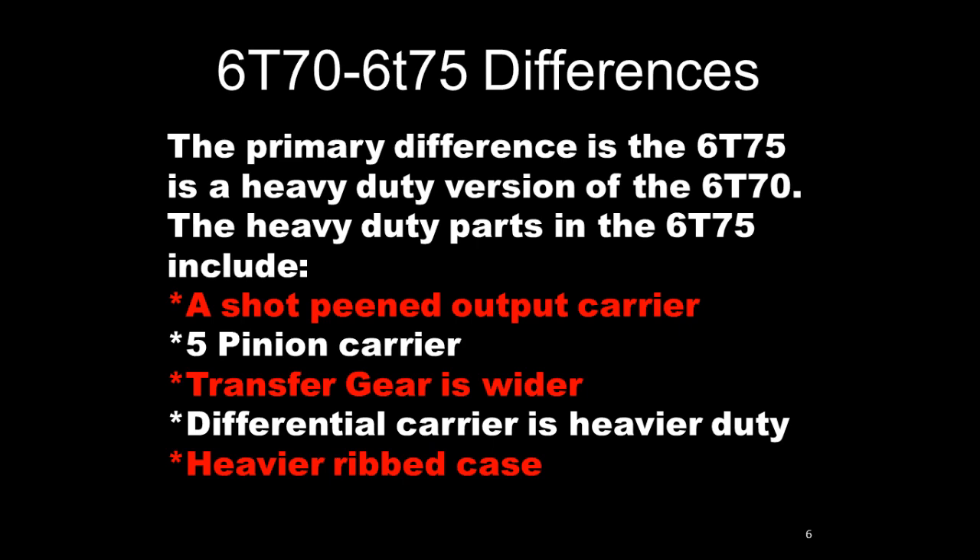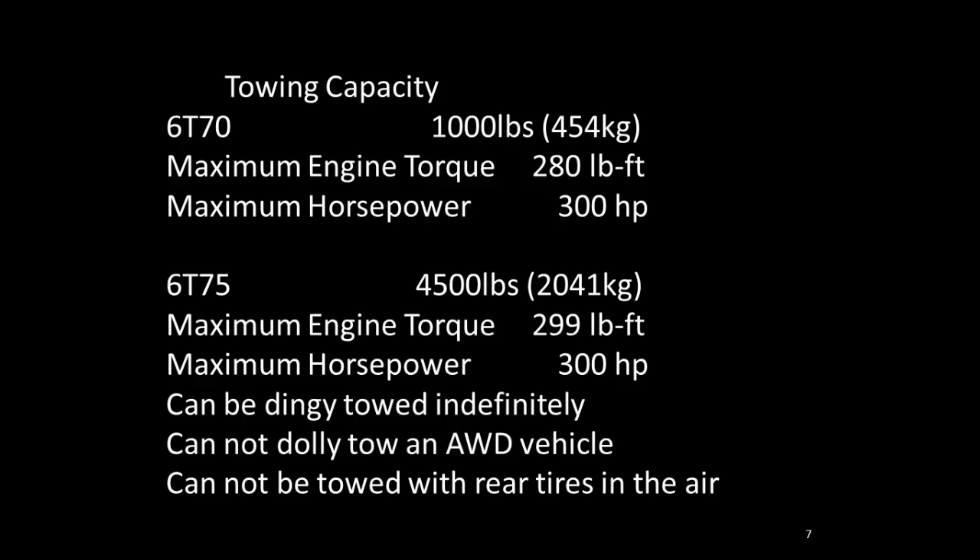The primary differences between the 6070 and 6075: the 6075 is a heavier duty version of the 6070. It has a shot-peened output carrier, a five-pinion output carrier, a wider transfer gear, a heavier differential, and a heavier ribbed case. Other than that, the electronics and most of the mechanics are the same between the two versions. Towing capacities vary because the 6075 is designed for sport utility applications with higher torque and horsepower engines.